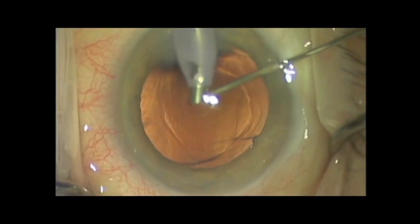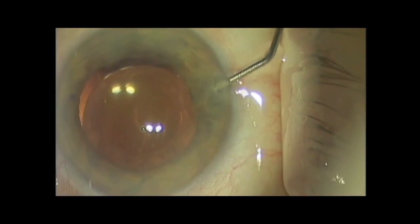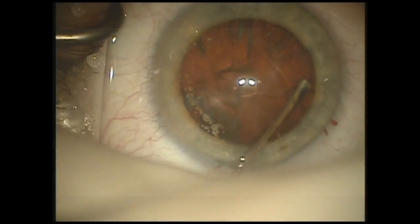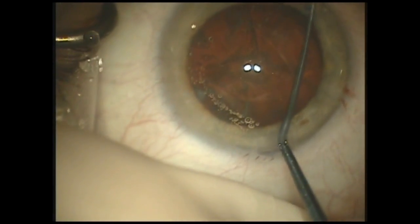The surgeon here expertly manages the situation by leaving the FACO needle in the eye and filling with viscoelastic to help prevent expansion of the posterior capsule rupture. But with a collinear system, this is a complication that we must always consider and take steps to avoid.